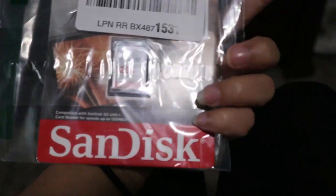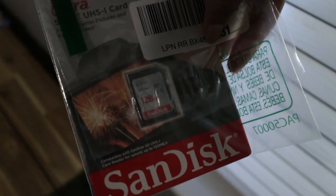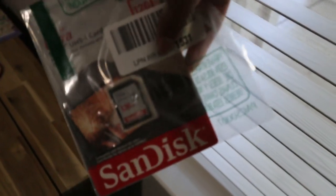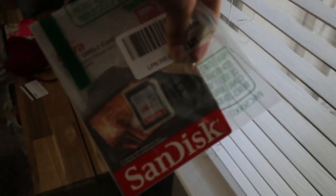I got my SD card. Before you guys buy any SD cards off of Amazon or anywhere that's not really like Best Buy or actual SanDisk, read the reviews because some of these are janky. I've already bought a couple from this seller and it's good stuff, so I definitely recommend.